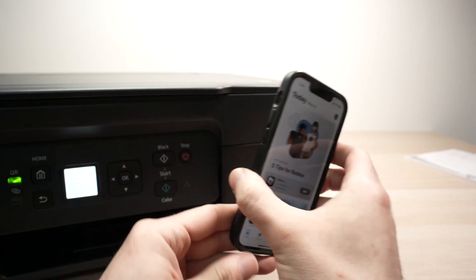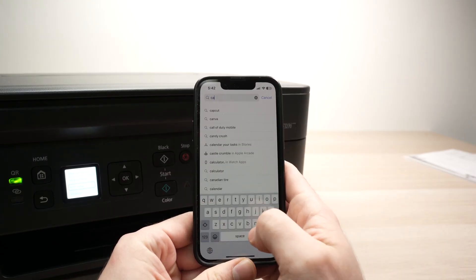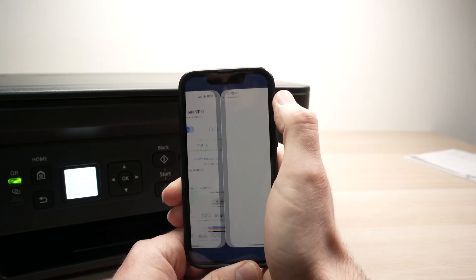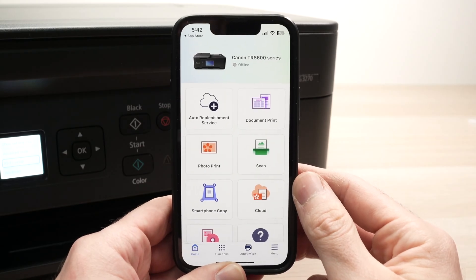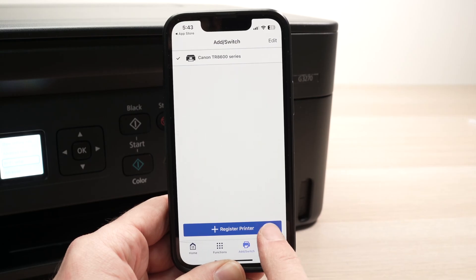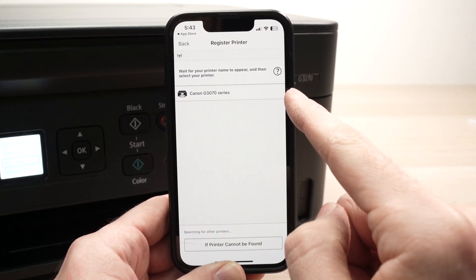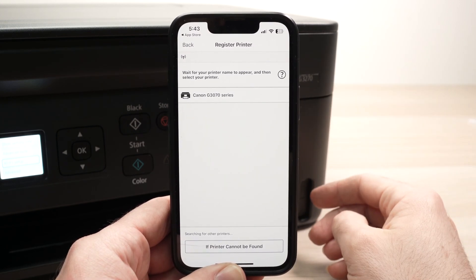Take your Android or iPhone — it works with both. Go to the App Store or Google Play Store and search for Canon until you see Canon Print. You absolutely need to download this app. Once you open the app, if you have already connected other printers, you'll see them listed at the top. To add a new printer, tap the button here for Add/Switch, then click on Register Printer. Wait a few seconds, and your Canon PIXMA Megatank should appear in the list.